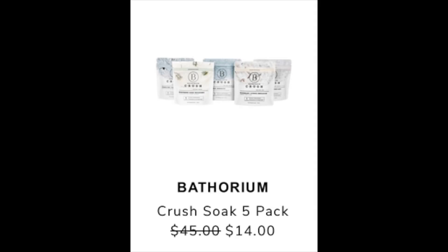The next item posted is the Bathoryum Crush Soak 5-Pack, listed at $45 retail and going down to $14 for the sale. The closest thing I found on Bathoryum's website is a 5-pack gift set for $49.95, also currently on sale there for $39.95. There are no real reviews, so this is one of those things where the discount is big enough that you'll just have to take a chance on it.